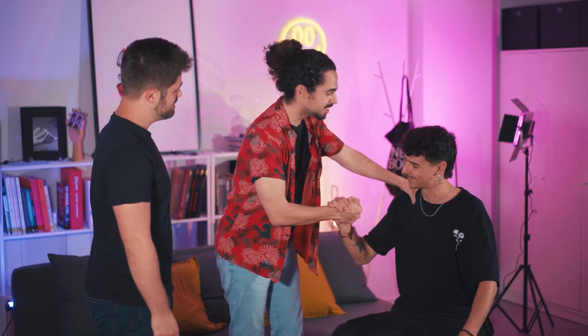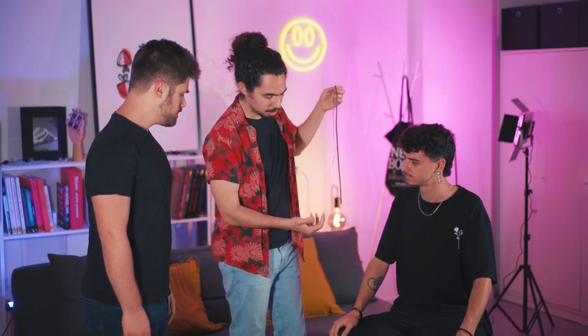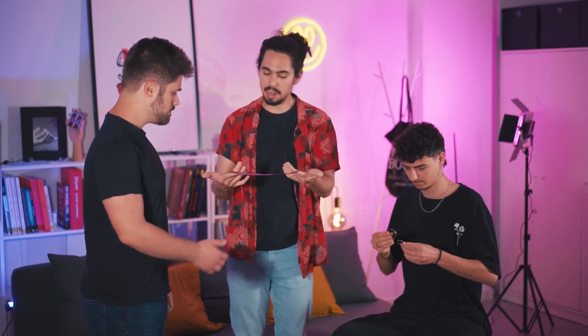Looking good. How are you? Good. I hope you have a lot of fun, Adry. I would like to show you a trick that for me is very, very special. I've been developing this trick for a really long time. It's with three Chinese coins, something like this, and a ribbon.